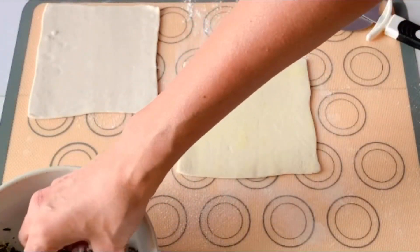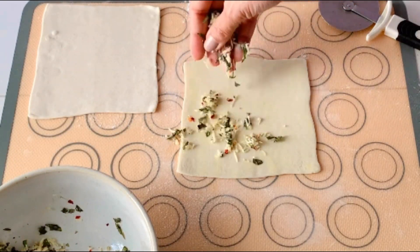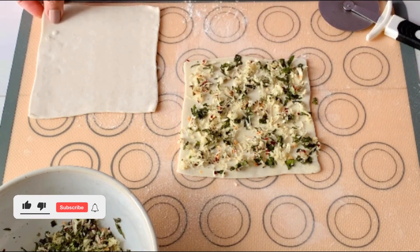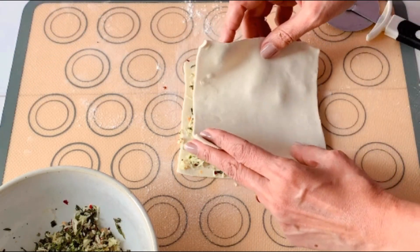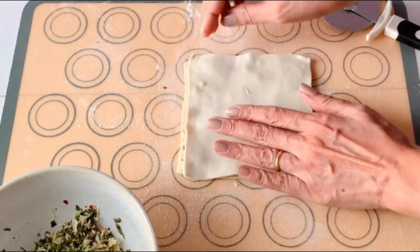Now I'm going to go ahead and sprinkle the stuffing. Make sure to be generous enough to cover every inch of the pastry sheet, as you want all the beautiful harmony of flavors in every bite. Now we will place the second sheet over it and gently press it down, making sure all the ingredients have been tucked in well.